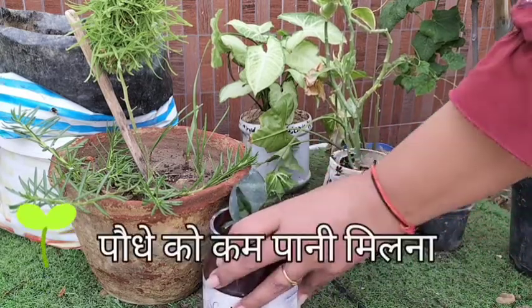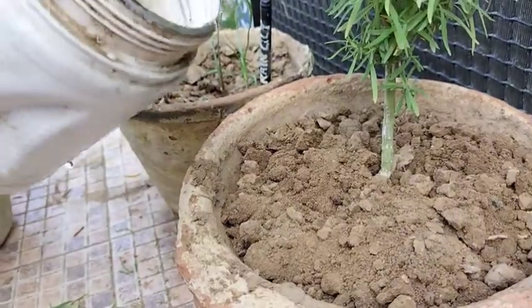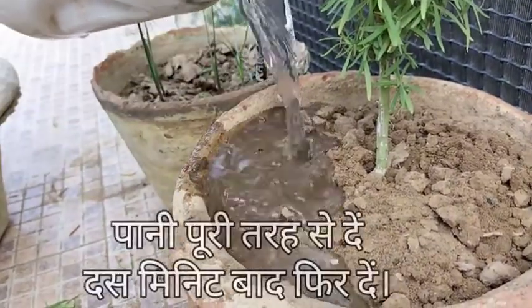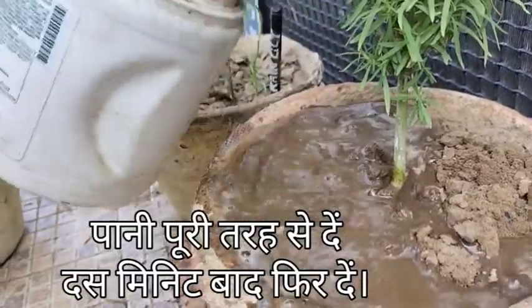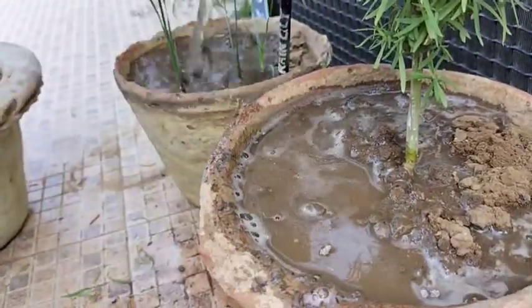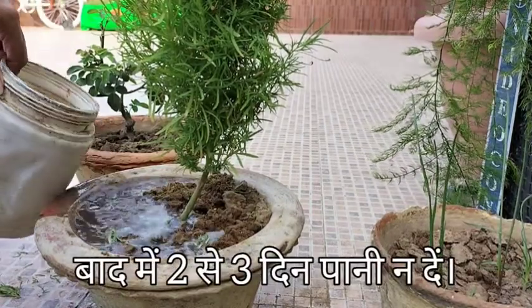Mistake 8: Less watering. Water the newly potted plants so that the water sufficiently reaches the roots. Too low water quantities often only cover the upper soil, so adequate watering is important the first time.